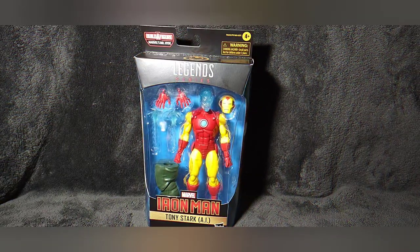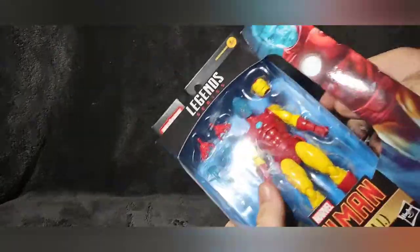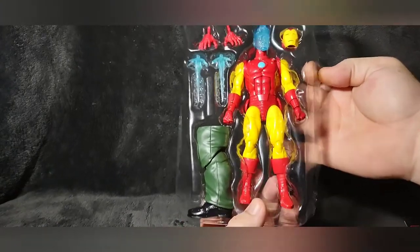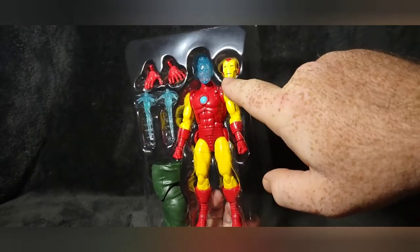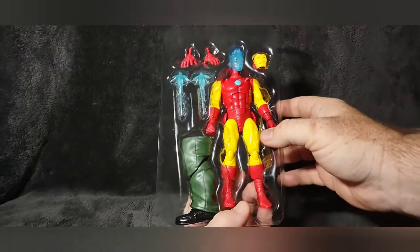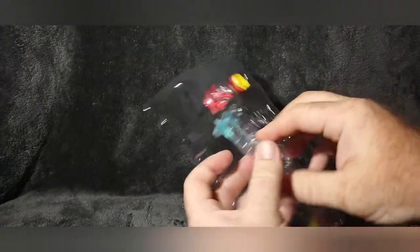We're going to go ahead and open Iron Man up — just cut the tape on the side here. He comes with the build-a-figure leg, the Tony Stark hologram head, the regular Iron Man helmet, two alternate hands, and repulsor blast accessories. Pretty cool — there are no rubber bands on this one.